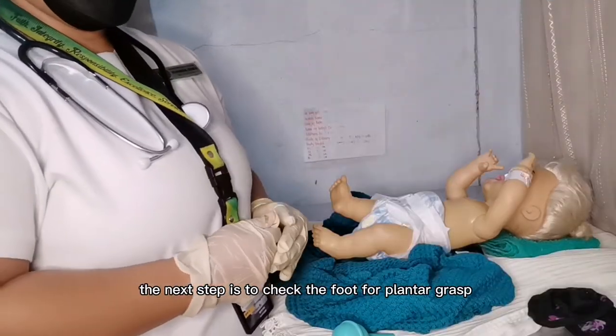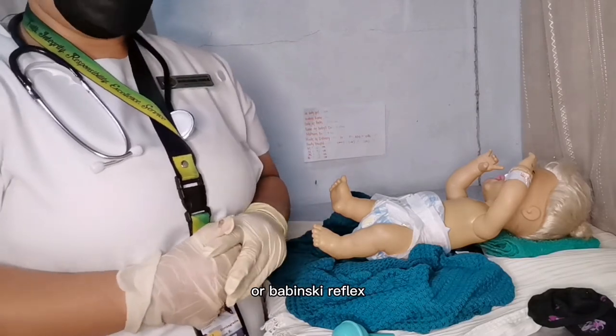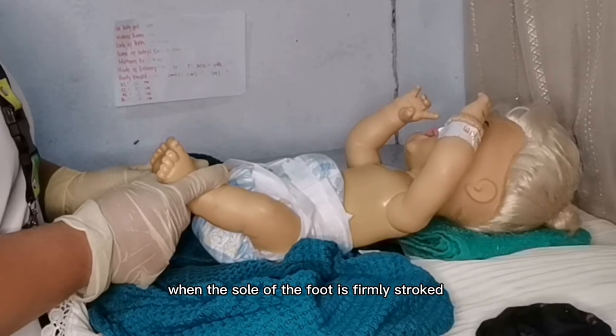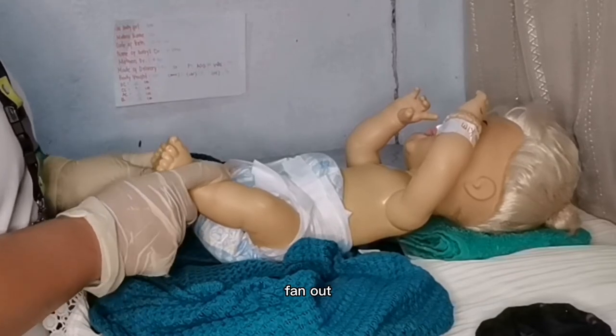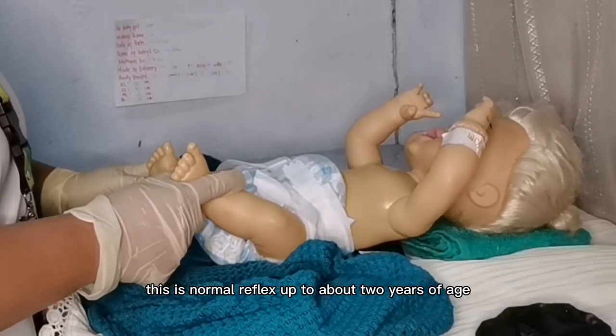The next step is to check the foot for the Babinski reflex. When the sole of the foot is firmly stroked, the big toe bends back towards the top of the foot and the other toes fan out. This is a normal reflex up to about 2 years of age.